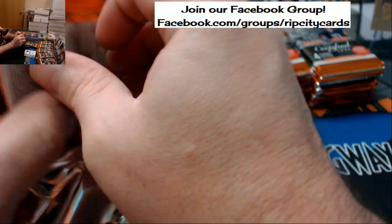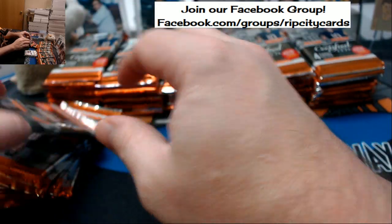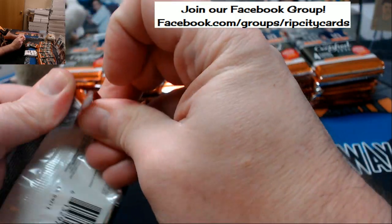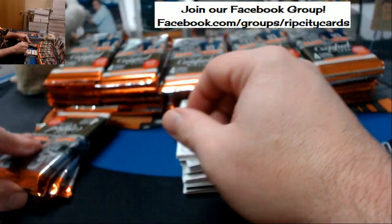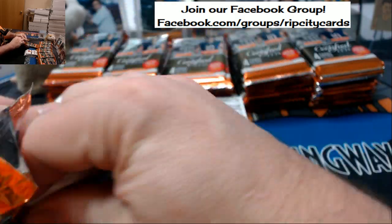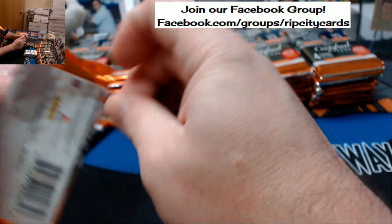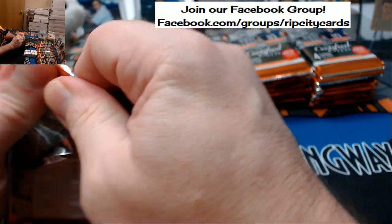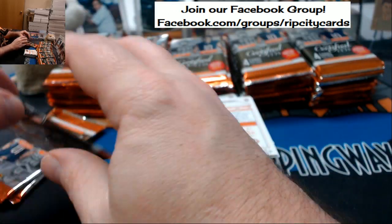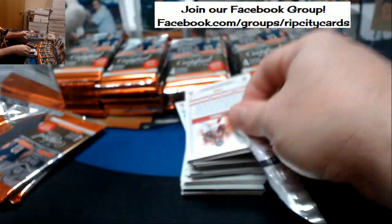I would really much rather be watching Full Metal Alchemist right now — I've got myself balls deep in that. Bobby, how are you doing? Cardboardguides.org is what you can find us at.